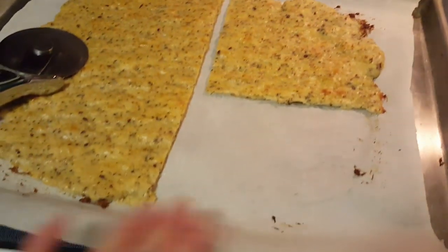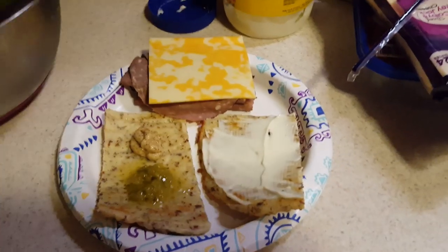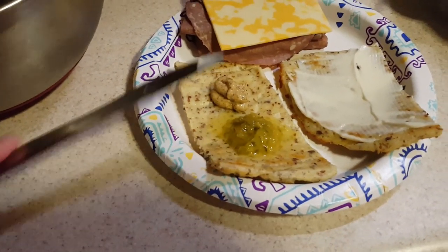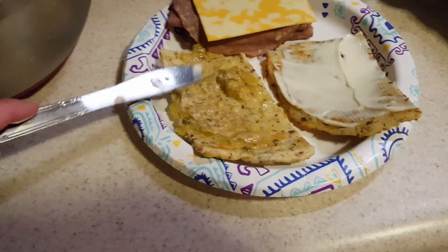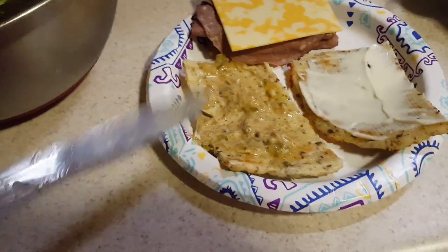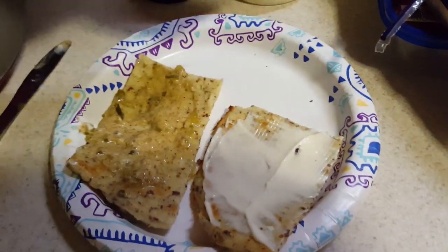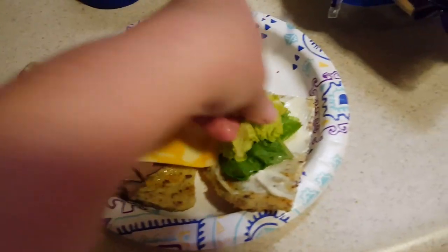I'm putting together my sandwich with the flatbread. I cut a corner out with a pizza cutter. On one side I have plain mayonnaise — you can have mayo on keto — and a horseradish mustard mixed with dill relish, which is a staple in my house. On the other side I have a couple slices of thin roast beef, a piece of Colby cheese, and I'm picking out some romaine leaves from last night's salad for some crunch.